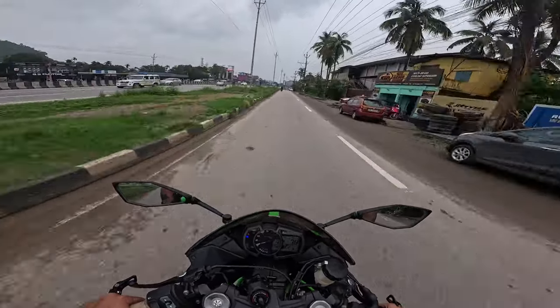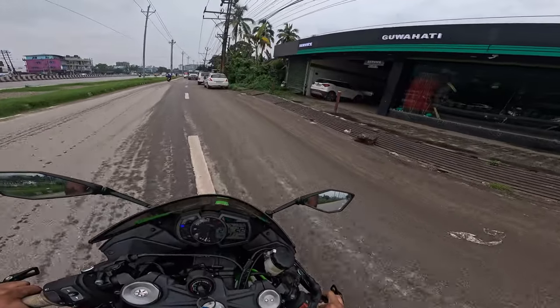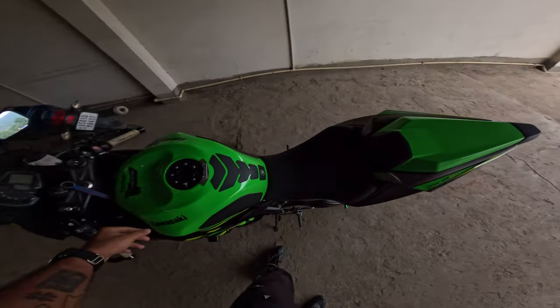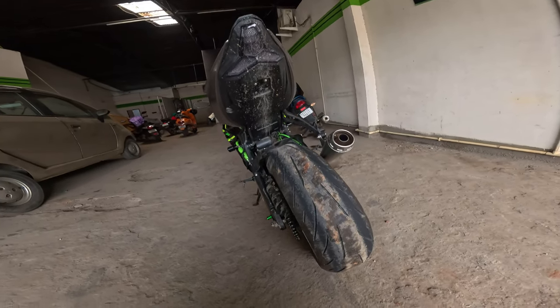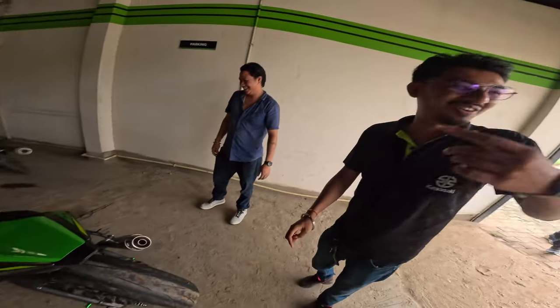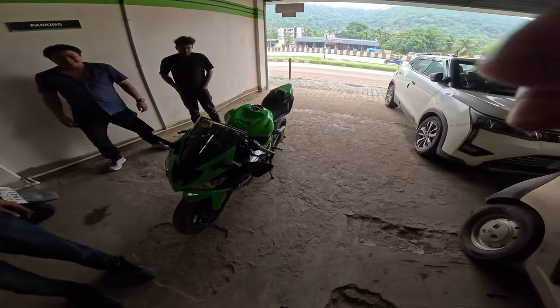We have reached our destination — Kawasaki Guwahati. We have to wash the bike, but I don't see the point right now because of the conditions. It's all done. Let's get the checkup done and we will get back to you after that.